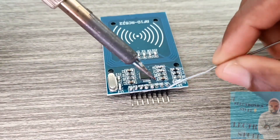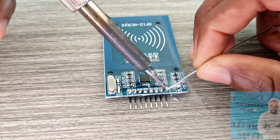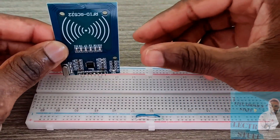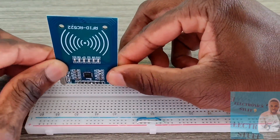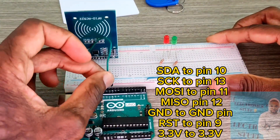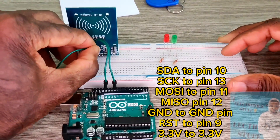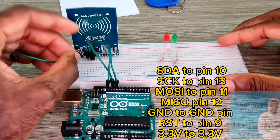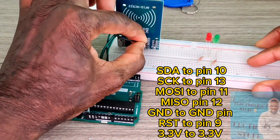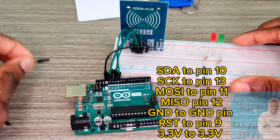The unused pin is the IRQ pin, which is close to the ground pin. Now I'm going to attach the sensor on this side of the breadboard. Time to wire up the sensor: SDA goes to pin 10, SCK to pin 13, MOSI to pin 11, MISO to pin 12, and ground to ground. We also attach the reset pin to pin 9.